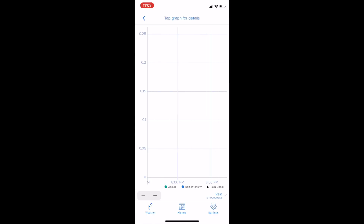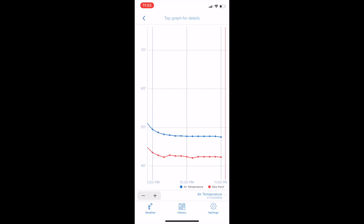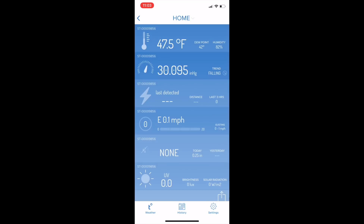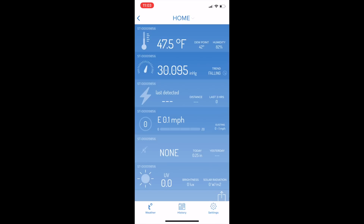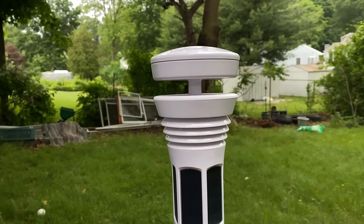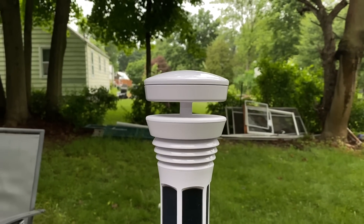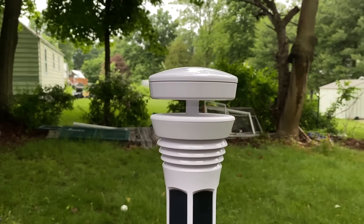My other favorite thing is that it just looks super sleek. A lot of tech people talk about how cool the tech inside is, but it also just looks awesome. If you place it somewhere outside, people will look at it and wonder what it is — it looks like a satellite or a dish antenna. But instead it's a really cool way to upgrade your smart home.